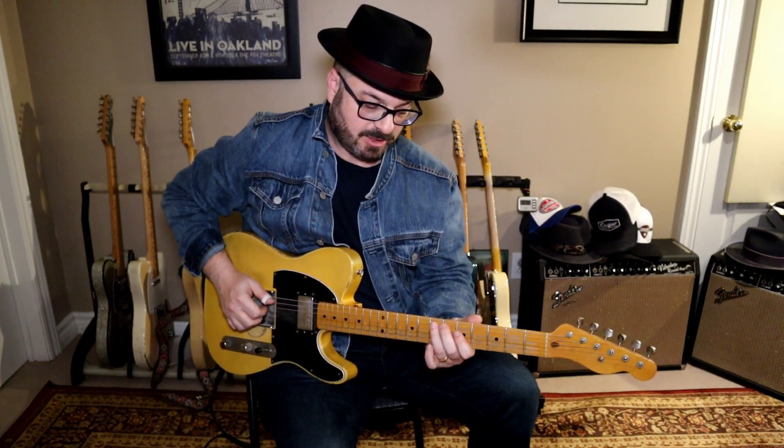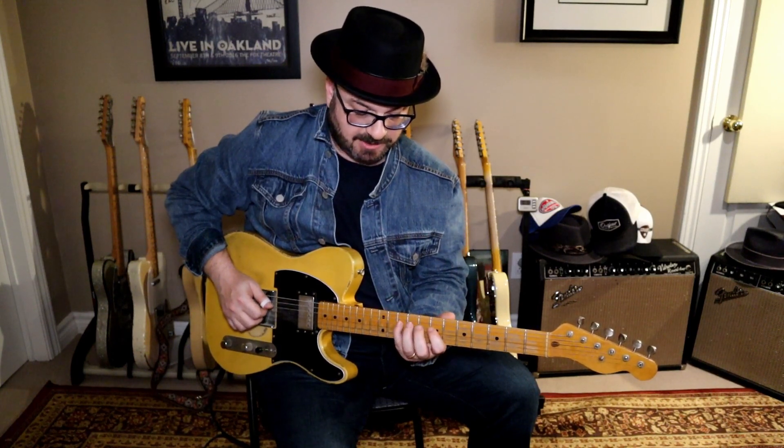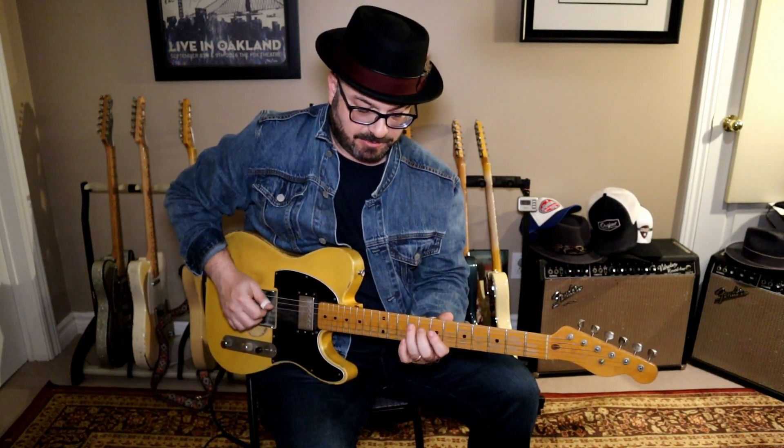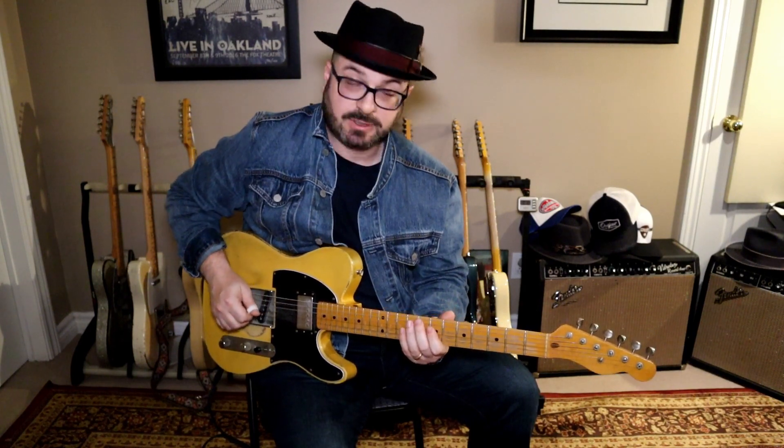Let's break this down. We're going to start with a slide from the E on the 5th string up to the F sharp. Then we're going to go to the D string, and we're kind of going to rock back and forth here between these three notes using our index finger, our third finger, and our pinky. To get a little bit more of a country flavor into it, to make it more staccato, I'm going to be alternating picking. You can alternate pick with your flat pick, or you could use a pick and a finger — that's what I'm doing. So that is the first part.